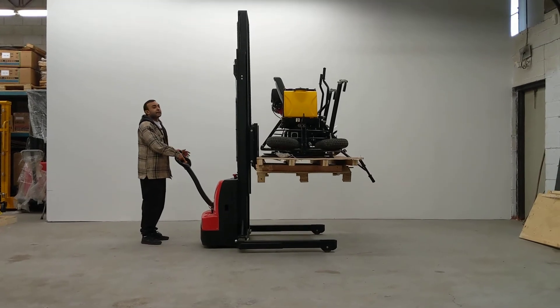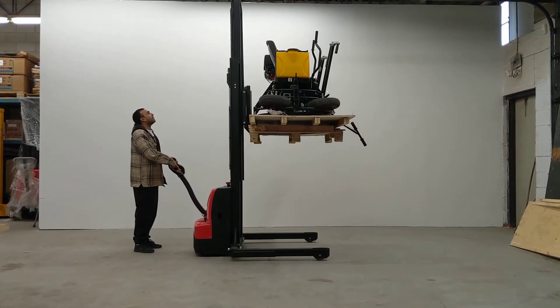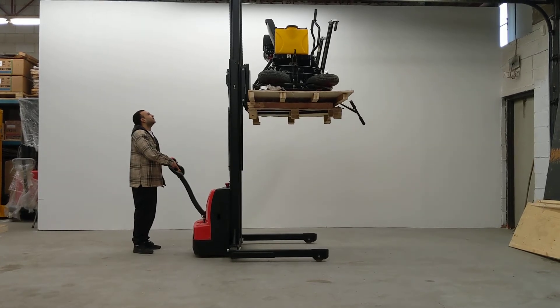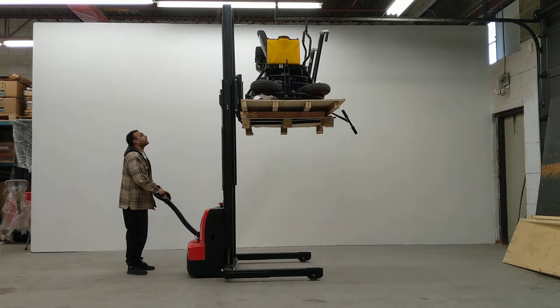We are restricted a little bit by height here, but you can see how easy and how maneuverable it is, and how easily it goes up and down. This can go well above 10 feet if I have the space.